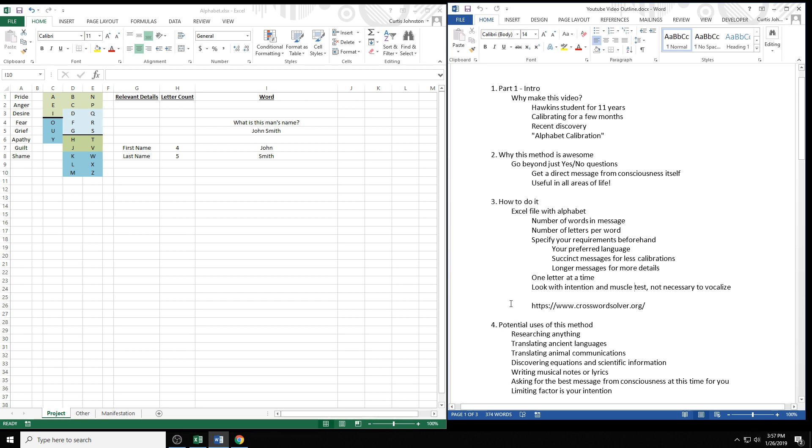So, potential uses of this method — you can research anything. It's as open-ended as the original muscle test. As Dr. Hawkins said, there are no secrets anymore. For example, let's say you find an ancient stone tablet with markings nobody has ever seen before. You could get historians and archeologists studying it for ten years to try to translate it, or you could just ask with consciousness calibration: 'Can you give me the closest English translation to what these markings mean?' And if you have permission and proper intention, you could literally spell out what the markings mean — translating ancient stone tablets that have been mysteries for generations.